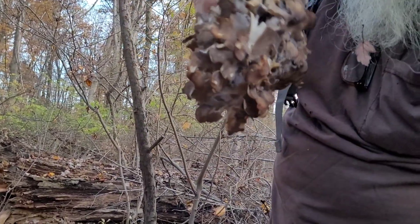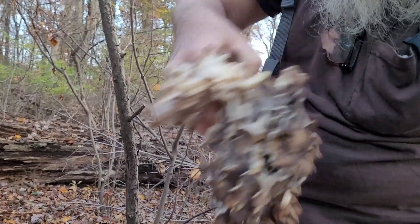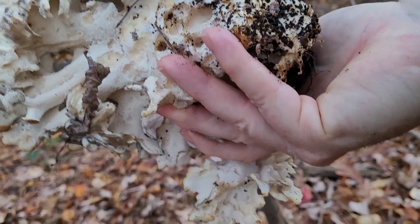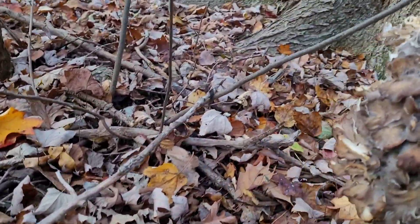It looks like it's about three pounds or so. It's a dark one, it might be a little tough, I don't know. But this is what I really wanted to find because it seems harder to find — it blends in with the leaves more.